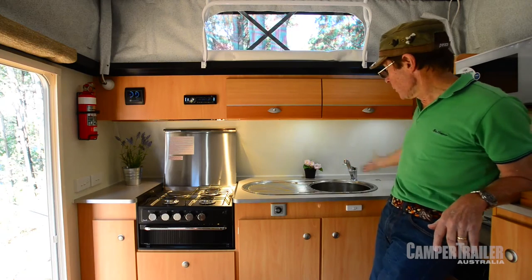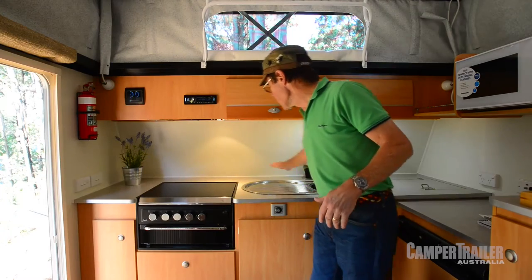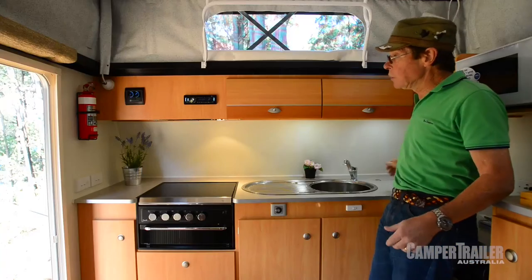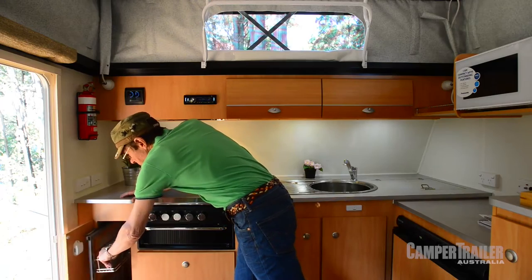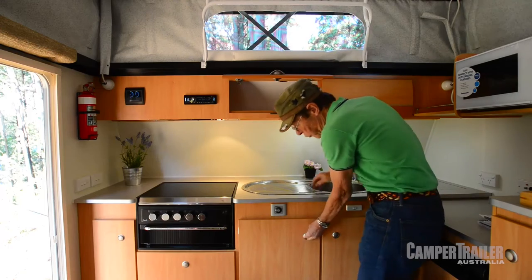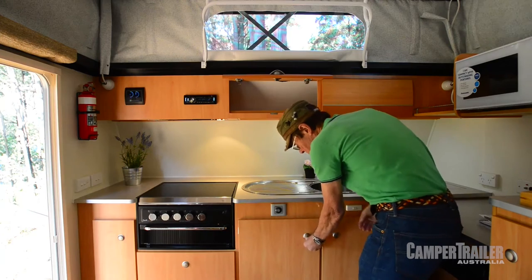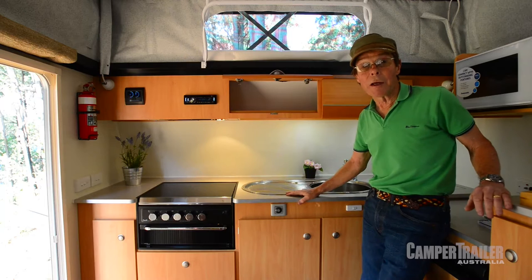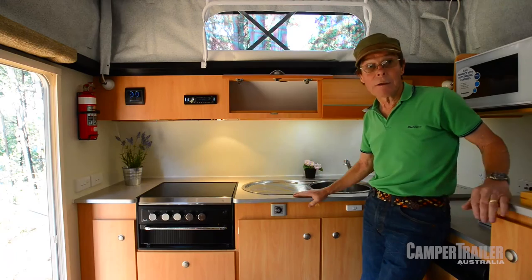Look at how much bench space there is in this whole galley area. We've got the cooktop up, but when you look at the preparation space and storage space — a vegetable lid here, a slide-out pantry over here, cupboards everywhere, drawers — it's a really workable kitchen, an amazing kitchen. I've been in caravans almost double the size inside that haven't got this bench space.